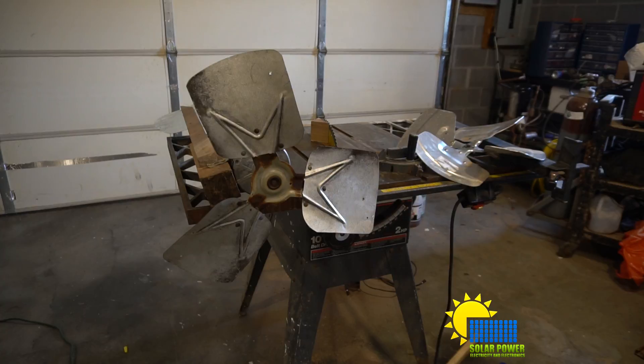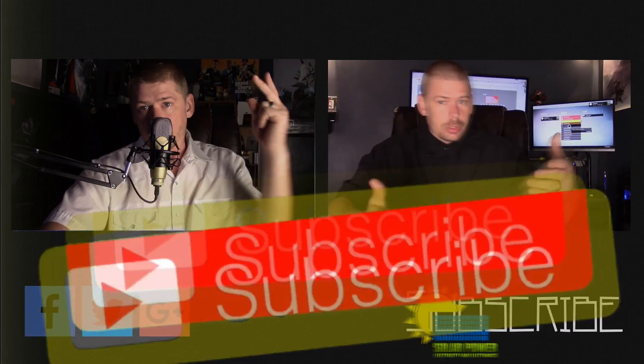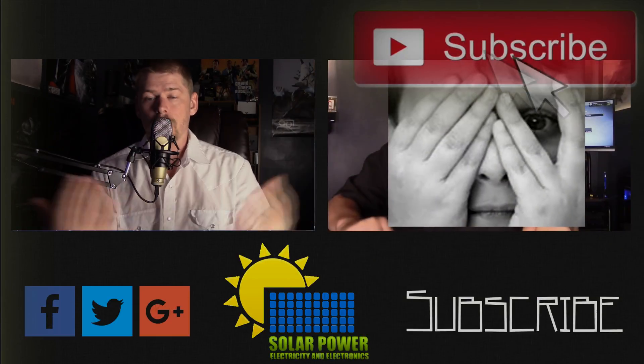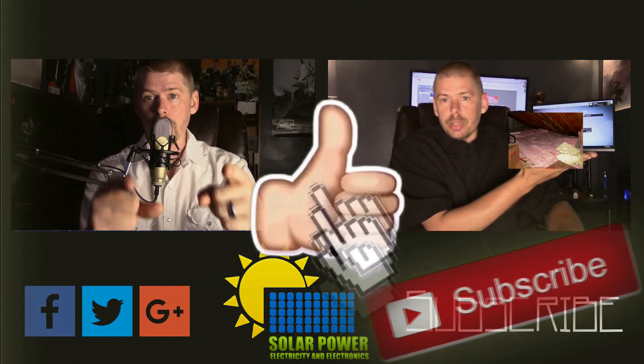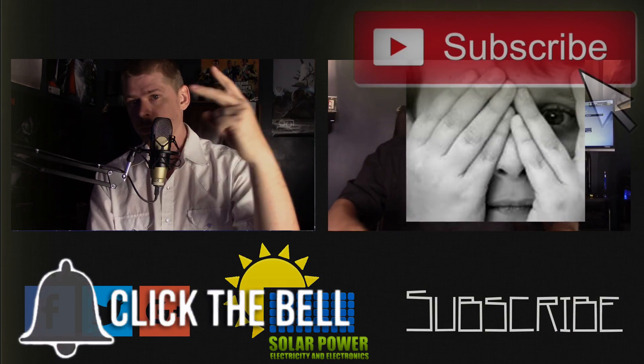I hope you guys like, share, and subscribe for this video. Thanks for watching all the way to the end. There's lots more content coming — click the subscribe button below and make sure you come back, because there's great content coming up every day on this channel. See you next time. Peace.